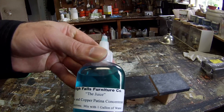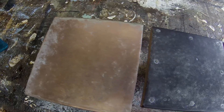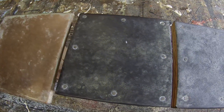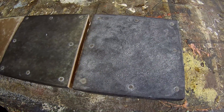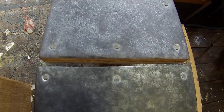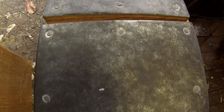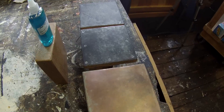That wraps up my demonstration about applying patina solution to copper and zinc. I hope you enjoyed it and found it helpful. If you have any questions, feel free to leave a comment or visit my High Falls Furniture Company Facebook page for the latest product developments and information. If you'd like to buy this product, I'll be selling it at an introductory price of $20 plus shipping and handling. More information about purchasing will be in the description, and I'll be accepting payment by PayPal or possibly listing it on eBay.